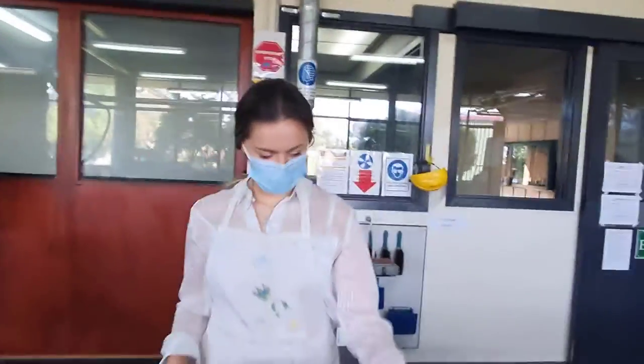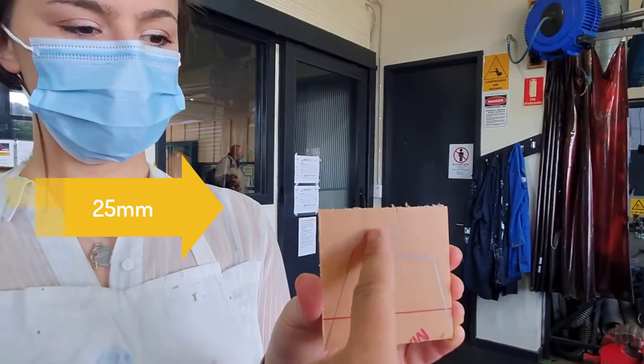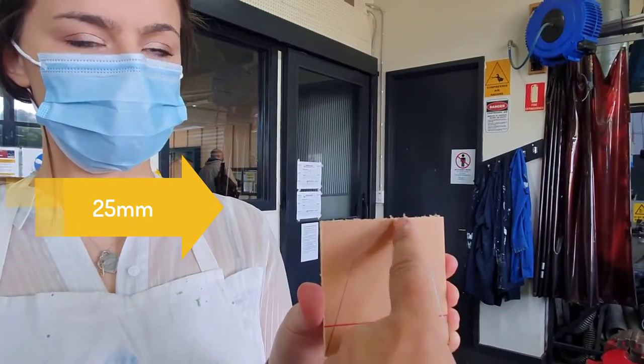Hey guys, Miss Fitzgerald here and Miss G. Today we're going to be talking about how you do your backstand. So we've measured in here 25mm — we're going to have the bend there, and that's where we're going to cut over there.